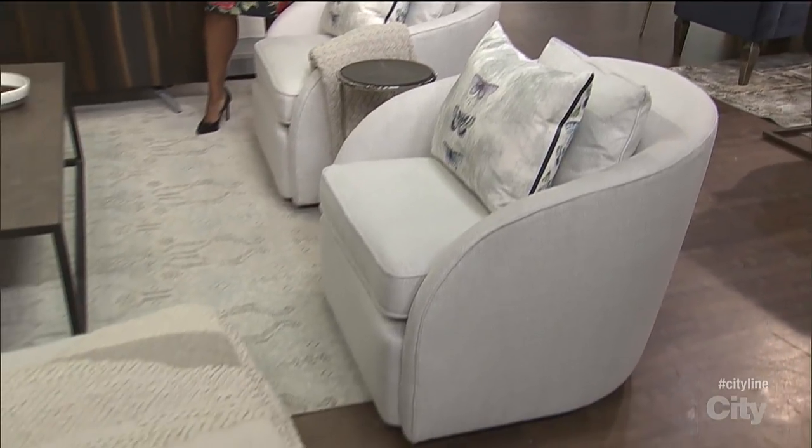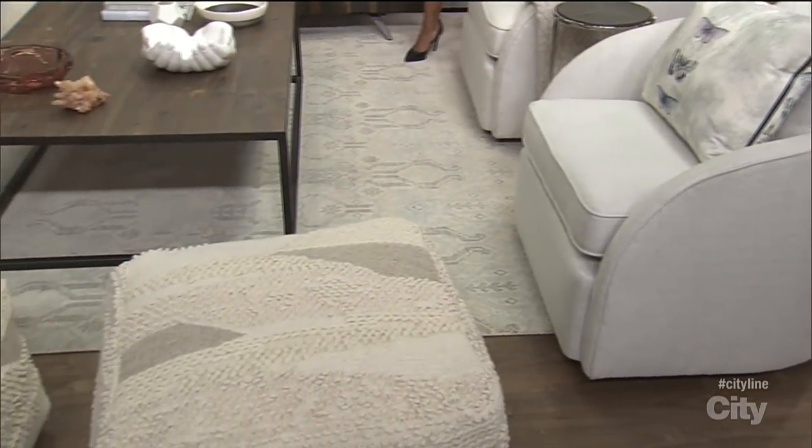I hear a lot of times, 'oh, you can't mix cream and gray, they don't go together.' Not true at all. Very soft contrast — it creates a nice layer, a nice texture. Don't worry about it at all.